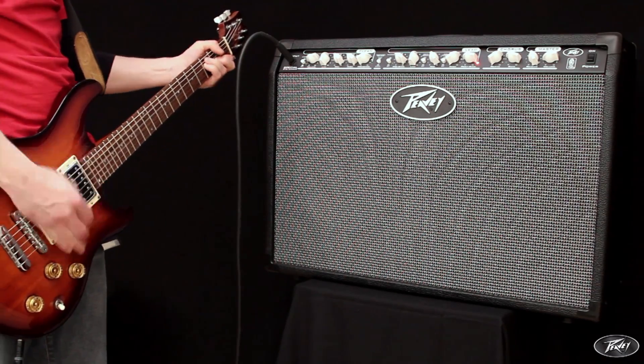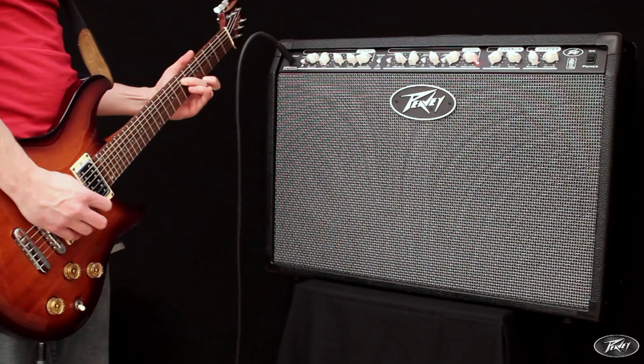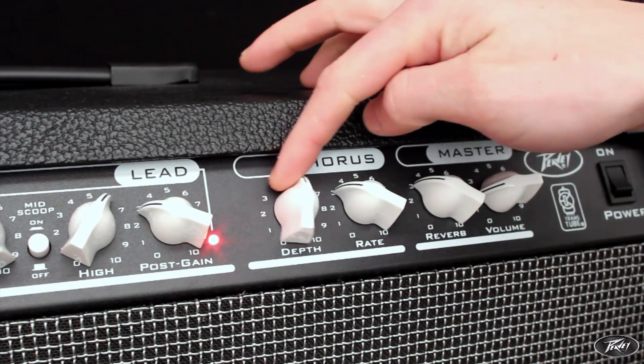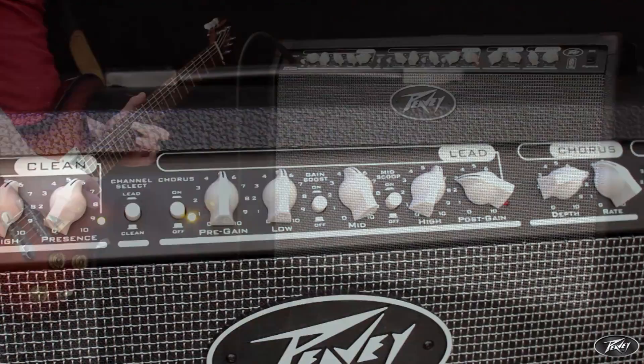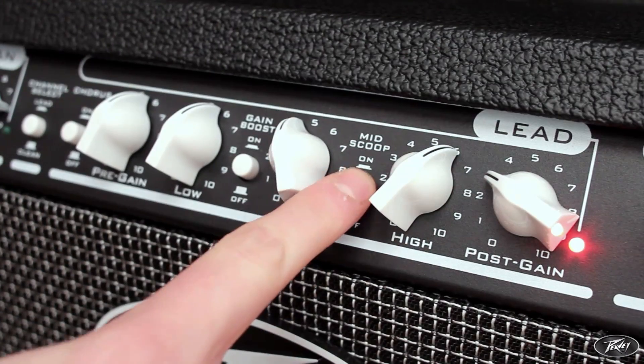The chorus effect can also be engaged on the lead channel, with the rate and depth parameters able to control the chorus effect for both channels. For more contoured sounds, there is a mid-scoop switch.